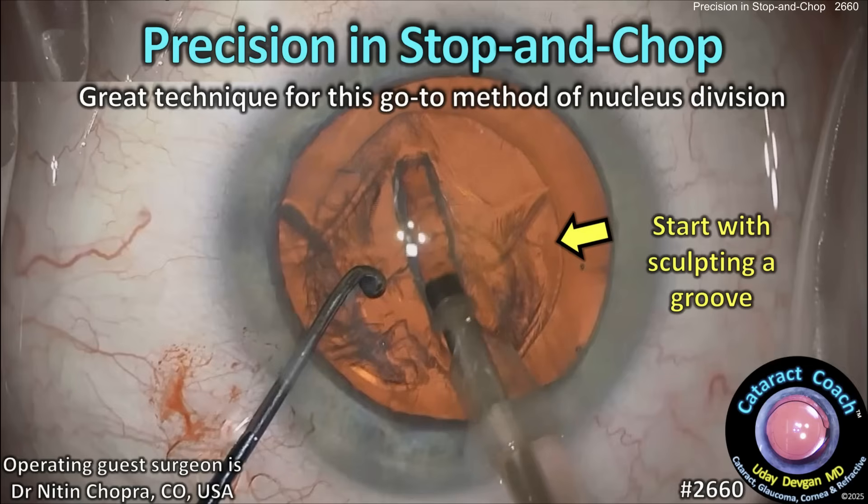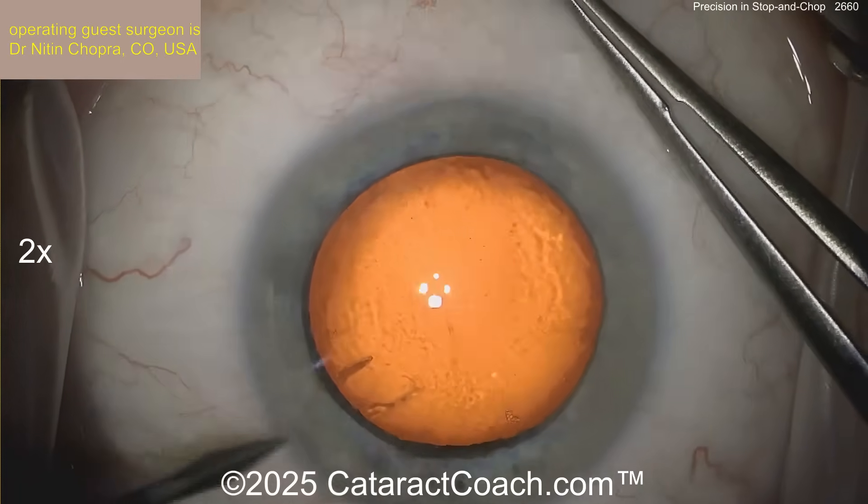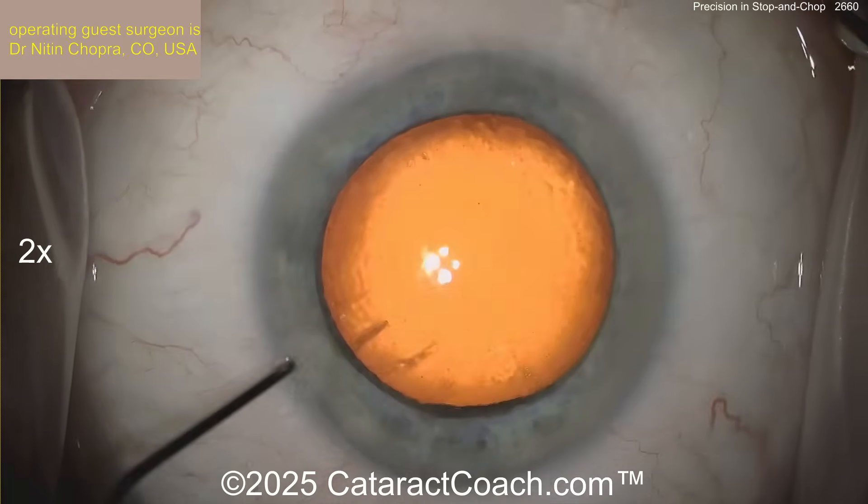Got her at Coach.com. Precision in stop and chop — it's a great technique for this go-to method of nucleus division. Our guest surgeon here was on our podcast yesterday. That's Dr. Nitin Chopra from Colorado, here in the USA.